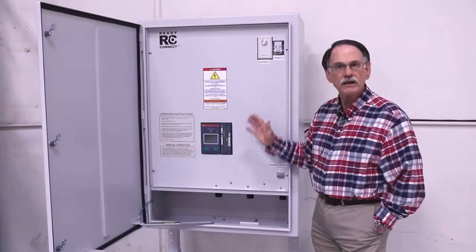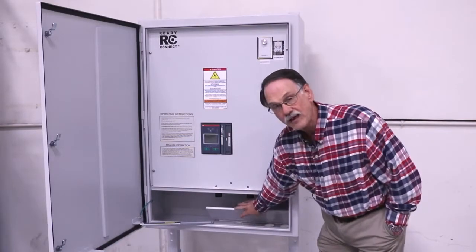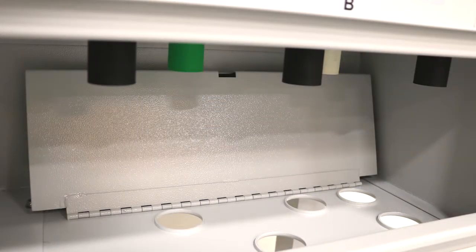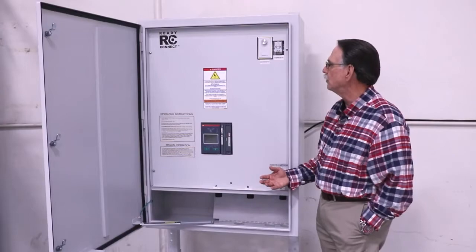It operates very much like a manual transfer switch in that you have a hinged flap door here at the bottom where your portable generators would come in to connect up to the cams. This hinged flap is held down by the retainer on the door when the system is not in use.